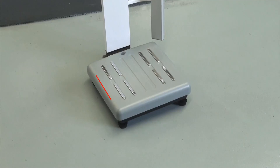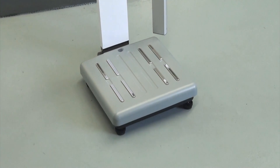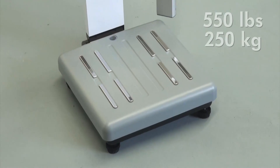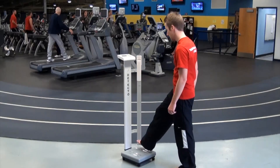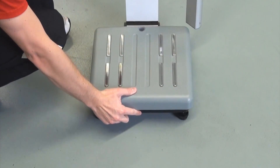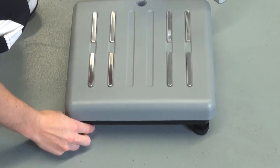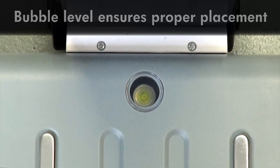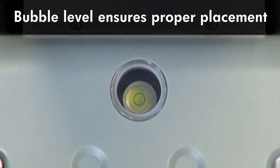The PD350 Series Scales have an extra heavy duty base with a roomy platform capable of measuring patients weighing up to 550 pounds or 250 kilograms, yet taking up only a minimal amount of floor space. The PD350 should always be set on a flat, level floor for the most accurate weighing results and is equipped with a bubble level to ensure that the scale is placed properly for optimal measurements.